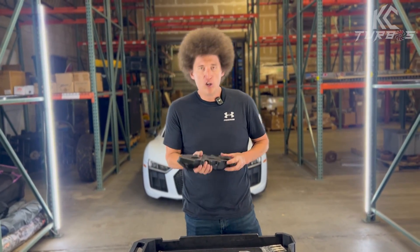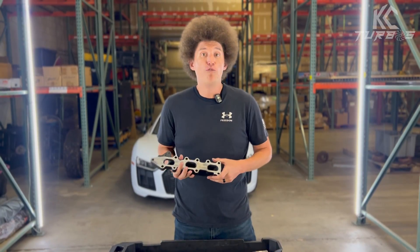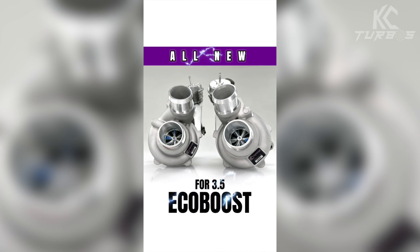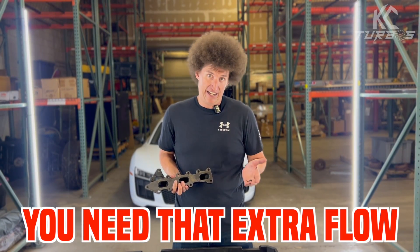That's not the only thing. We also increased the flow path, making it 30% more CFM over factory. What does that mean? Well, take a look at our KC Reapers — all new to the 3.5 EcoBoost. Because you add those on and you need that extra flow.